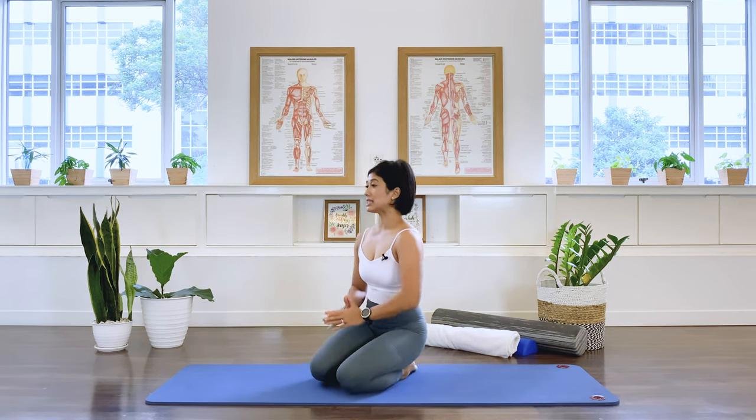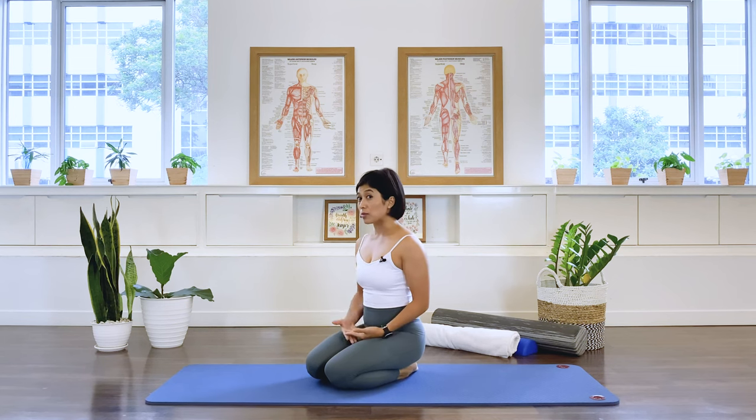Hi, I'm Mira from Flow with Mira. If you have a forward head posture, this is the perfect class for you. Forward head posture means the alignment of your head is in front of your shoulder from the lateral view. It's often associated with discomfort in the neck and shoulder region as well as a kyphotic, round back posture. So we're going to do some Pilates-based exercises to improve the alignment of the head and the spine.